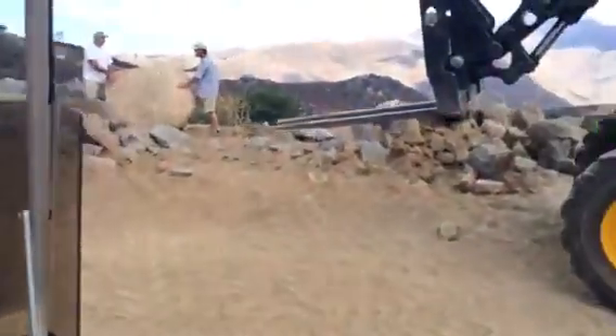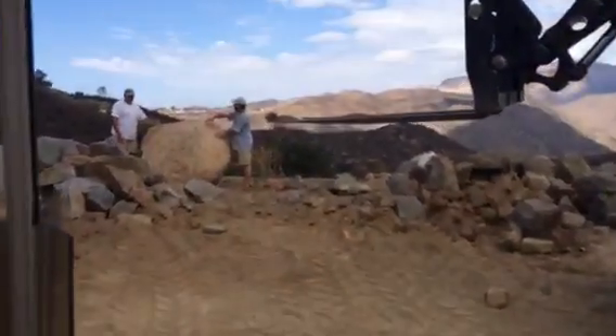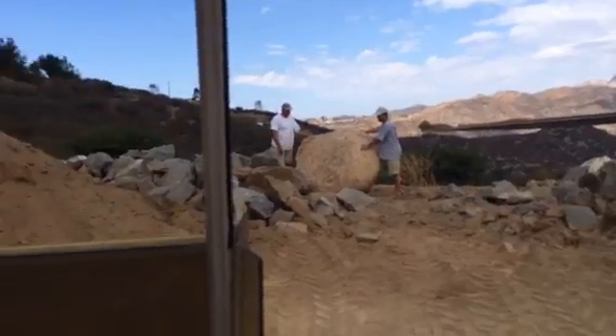Okay, so he's going to move this big, huge boulder over there. As you can see, it's huge. Let's see if he can do it and not roll down the hill, okay?